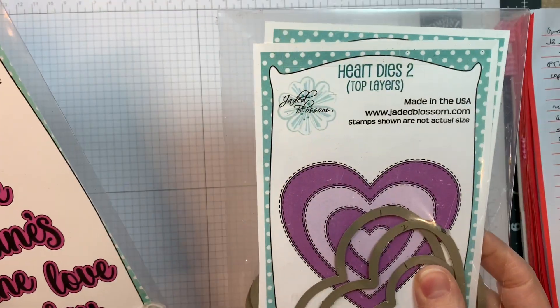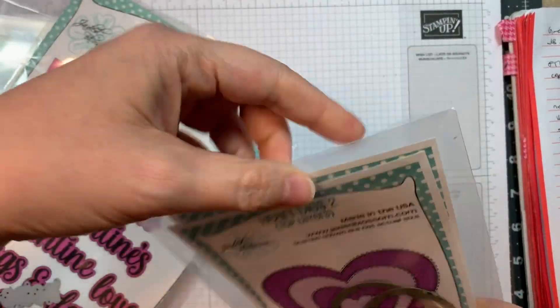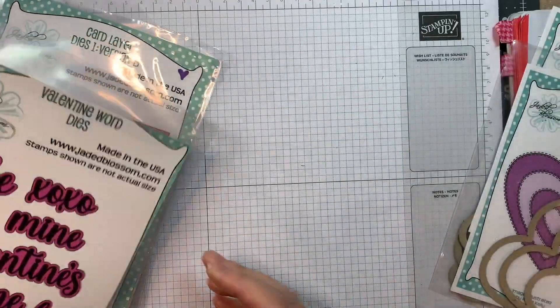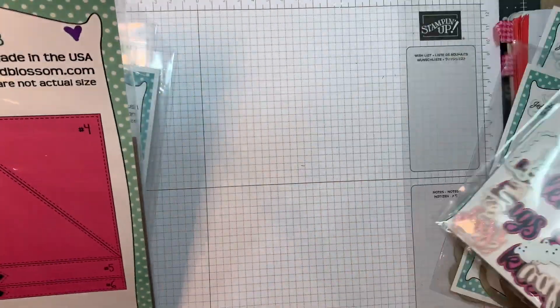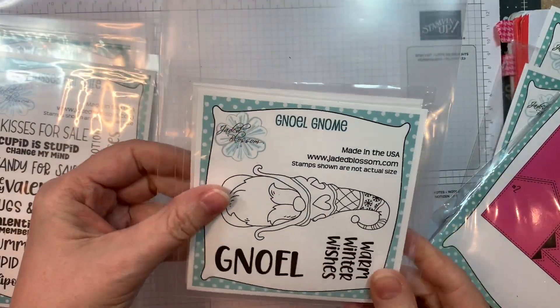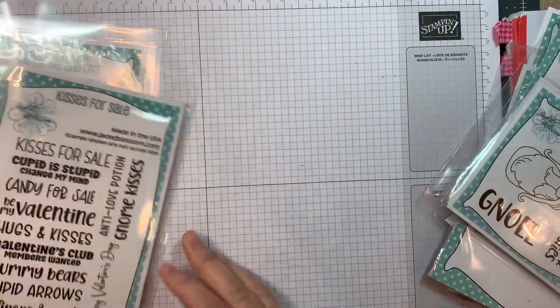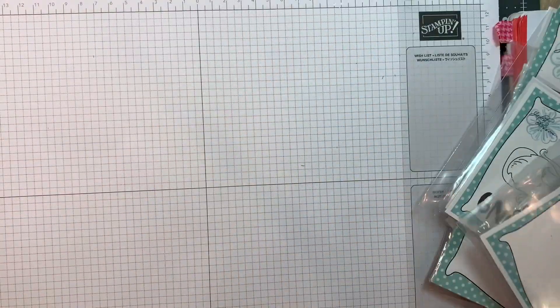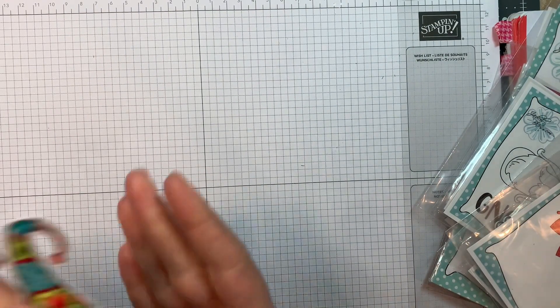I'm using Jada Blossom's Heart Dies 2 along with our Heart Dies 1, our Valentine Word Dies, our Card Layer Dies 1 version B, our Noel Gnome-y stamp set and the outline dies, along with our Kisses for Sale and our Build-A-Booth Valentine add-ons and also the Build-A-Booth dies.